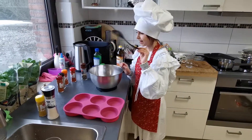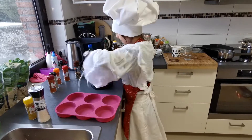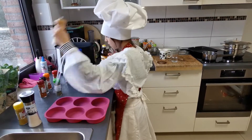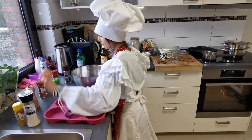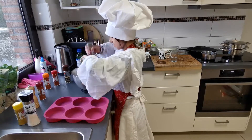And now I'm gonna put in the spices. Lots of this and this and this. Pepper, salt, and everything that I have here.